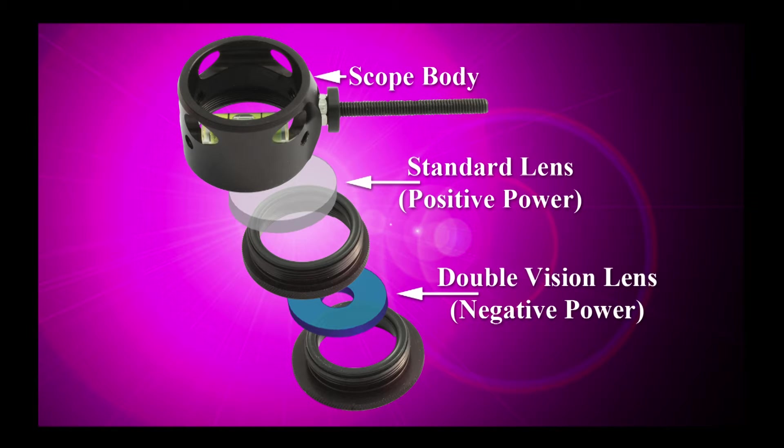Similarly, if the shooter wishes to retain some magnification on the outer section of the lens, they may choose to use a weaker negative power such as a negative 2 power Double Vision lens. When this negative 2 power Double Vision lens is coupled with the positive 6 power lens, this would lead to a positive 4 power outer section of the lens with a positive 6 power in the center.